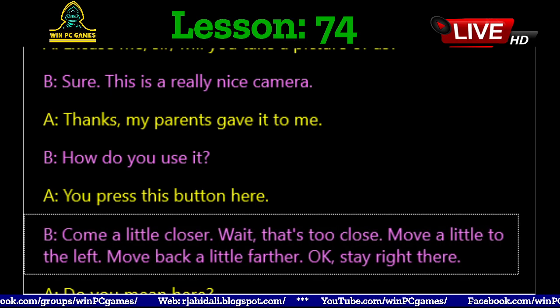Come a little closer. Wait, that's too close. Move a little to the left. Move back a little farther. Okay.